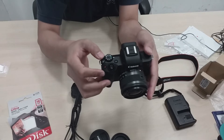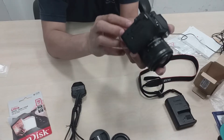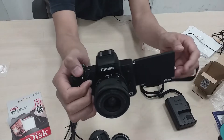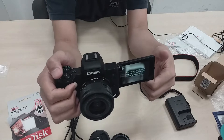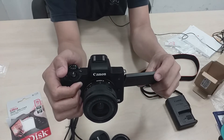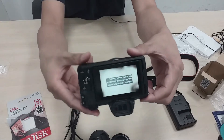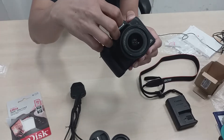Pwede na natin siyang i-on. I-on natin guys — i-ilaw na siya. Maliit lang siya — slim siya masyado. Ganyan ang paghawak ko dyan. Tapos yung LCD niya, pwede po natin siya i-rotate nang 360 degrees. Pwede nakara pang selfie po. Pag gumagawa tayo ng short movie, ganyan, pwede natin. Pwede rin paganon. May built-in siya na flash guys — ayan yung built-in na flash.